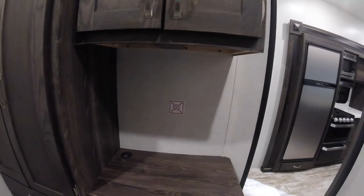There's another TV bracket mount here, and more storage — lots of storage area.